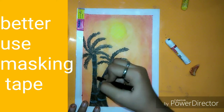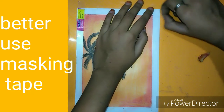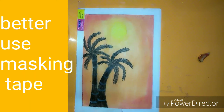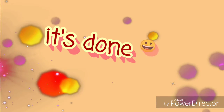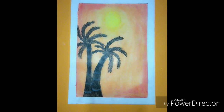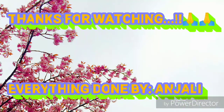It's almost done. Now take out the tape carefully so the paper does not tear. It's done! The final result is this. Thanks for watching — everything done by Anjali.